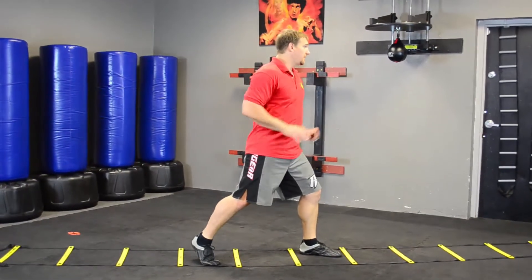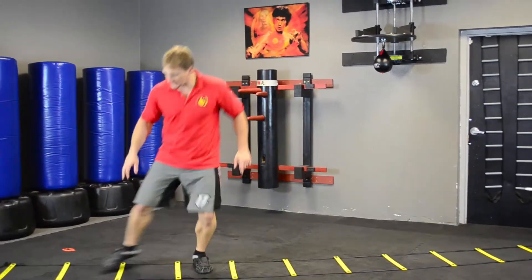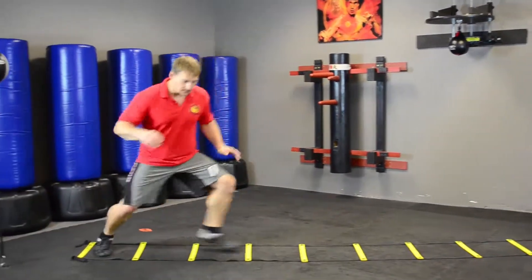I'm also trying to keep my stance facing like a real stance. I don't want to start turning sideways — I want to try and stay in my stance.